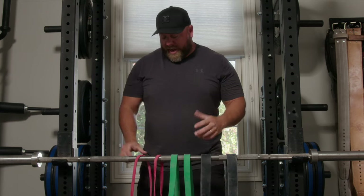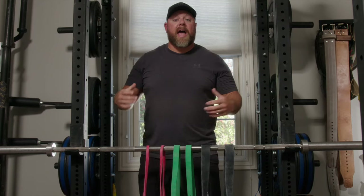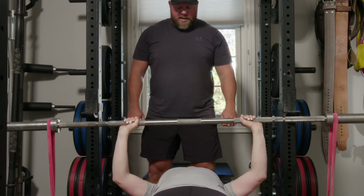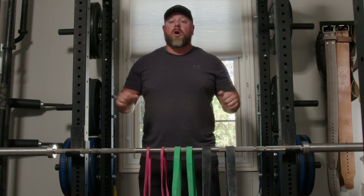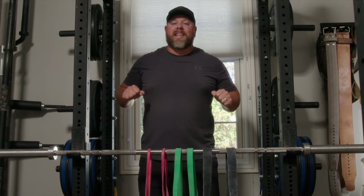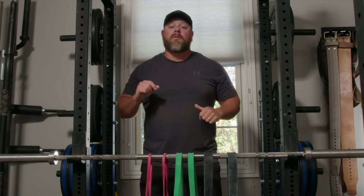A band is going to attach to the rack, to the floor, or potentially to the top of the rack, and then attach at the barbell. As you move the weight through its range of motion, the tension on the band will stretch and create more or less load throughout the range of motion. Usually most people are stronger at the top of a lift than at the bottom, so bands have less tension at the bottom and as you press, they stretch out and add more load — it actually works the strength curve of the lifter.